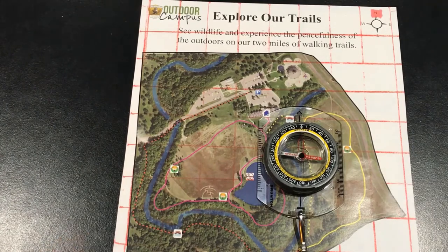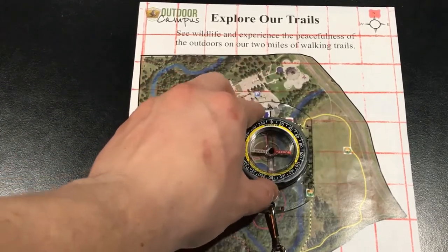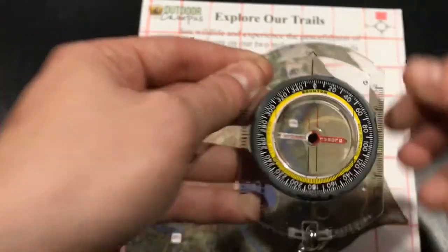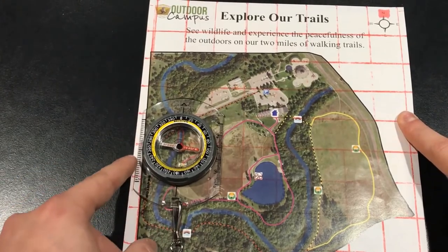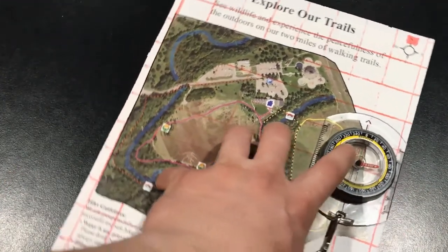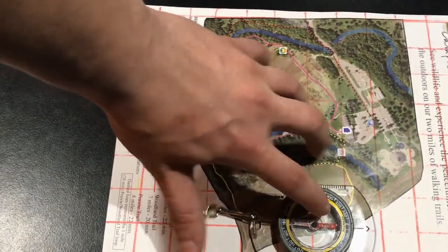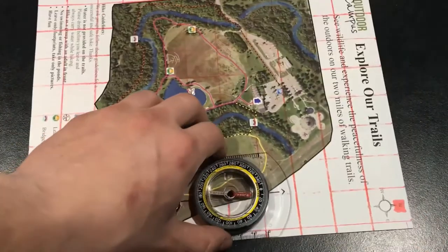Orientating your map is really simple. All you have to do is lay your compass on your map with the direction of travel arrow pointed towards the top of the map. Then spin your bezel until north is lined up with your direction of travel arrow and lay the compass back on the map. Line the straight edge of your compass up with the left or right side of the map along a straight edge, and turn your body until you put your magnetic needle into your orienting arrow. That tells you which way north is, and now your map is laid out going north.